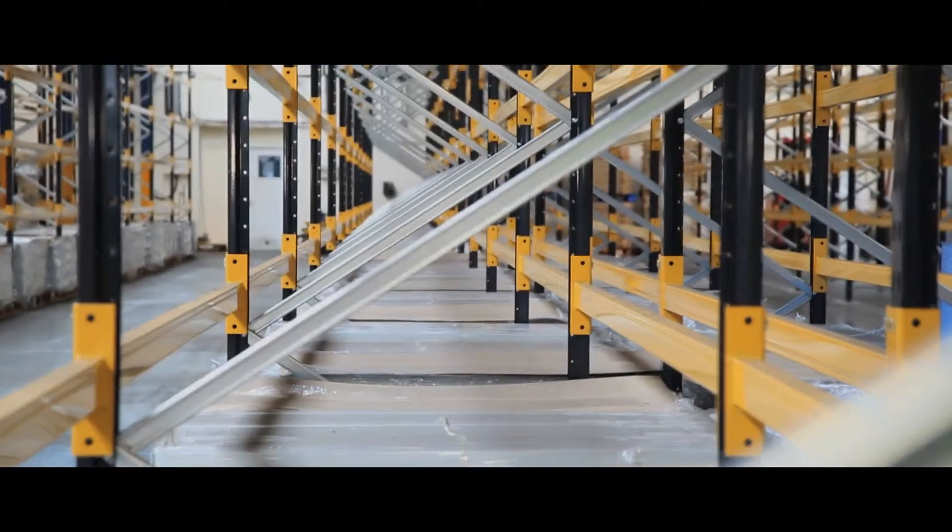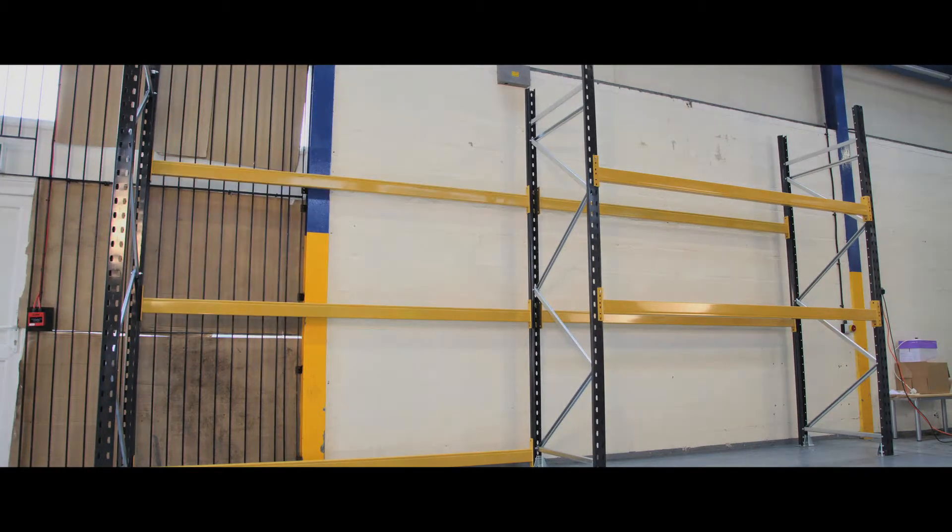Galvanised cross beams make the pallet racking suited for heavy and repeated loading, and the high visibility yellow beams make storage safer, as the racking is easy to spot in a busy environment.